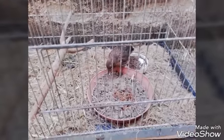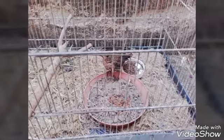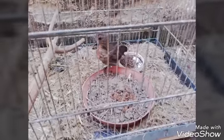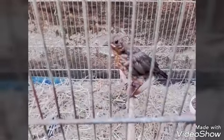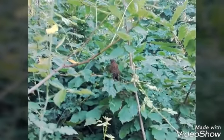La sua prossima casa sarà il bosco, ma dovrà stare ancora un pochino con me. Il giovane merlo è arrivato nel momento in cui può essere liberato e infatti l'ho liberato.